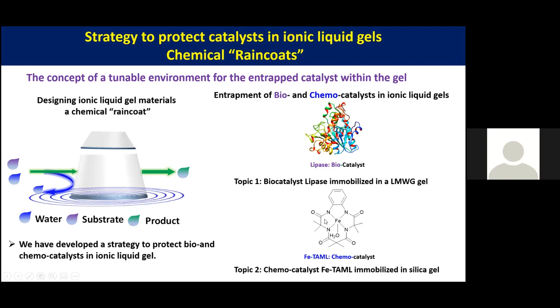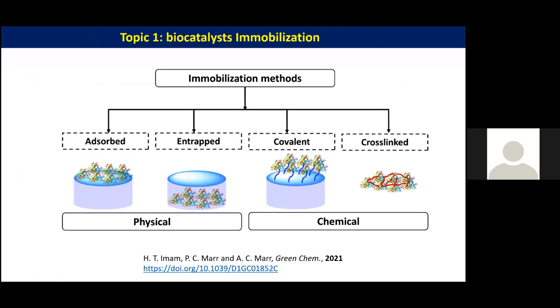As mentioned, we have immobilized a biocatalyst, lipase, and an iron thermal catalyst which is a hydrogen peroxide activator. My talk today will be in two parts: first I will talk about our new unpublished work on lipase immobilization in soft ionic liquid gels, and the second part will cover our work on an iron thermal catalyst immobilized in a hard silica gel.